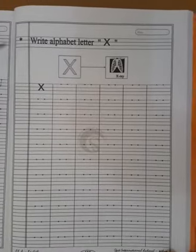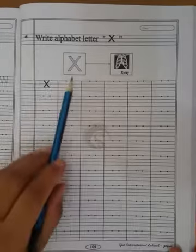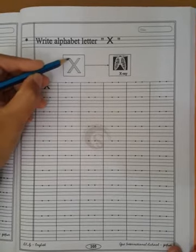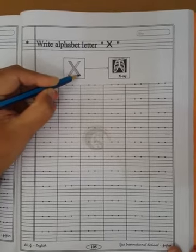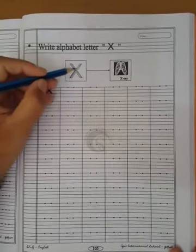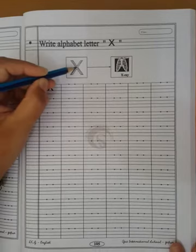Now I will teach you how to press and write capital letter X. X for x-ray. How to press this letter? Look here. First, draw a left slanting line. Then after, draw a right slanting line, and both slanting lines should cross each other. You remember: both slanting lines cross in between.